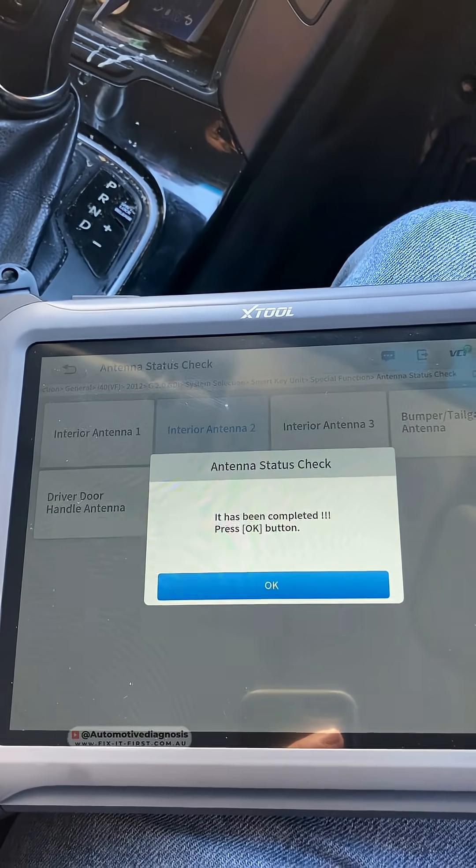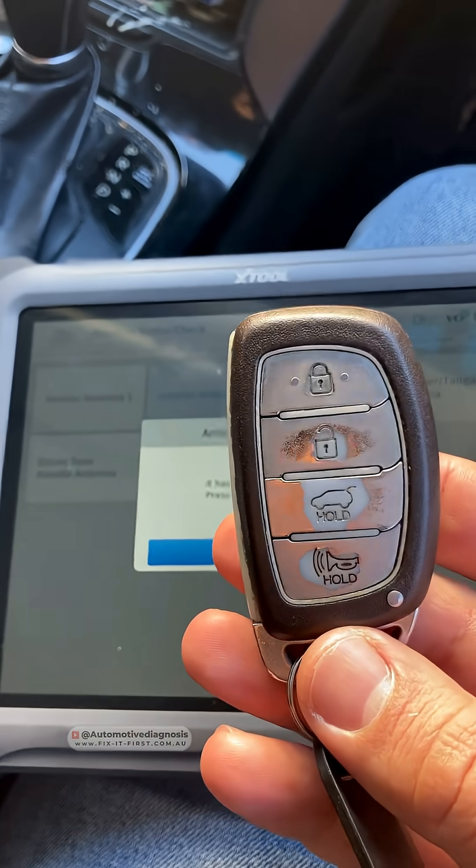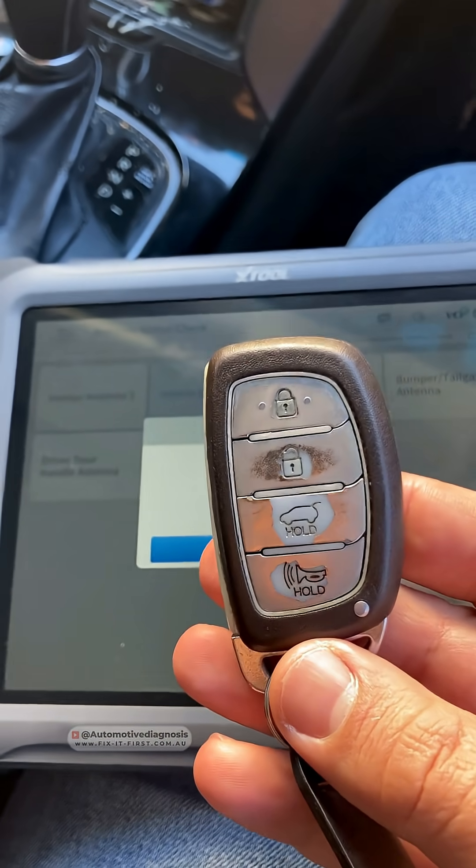For testing the smart key antenna, we need to make sure that the battery inside the smart key works fine.